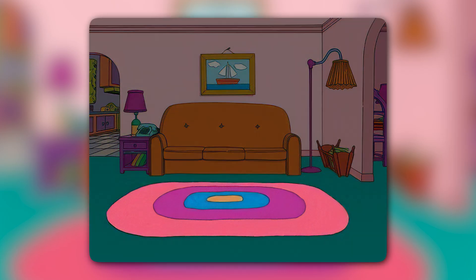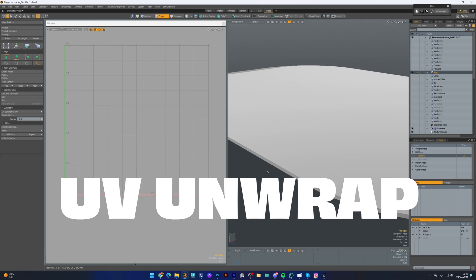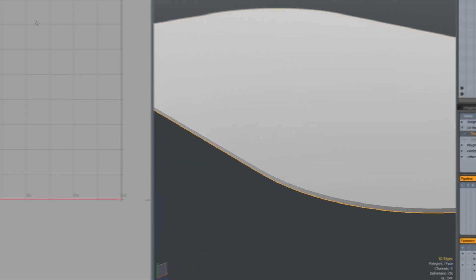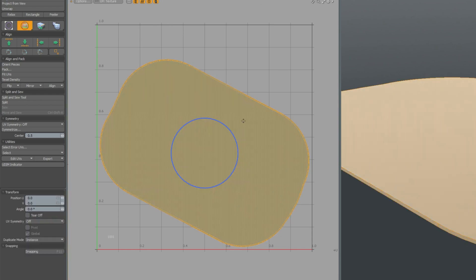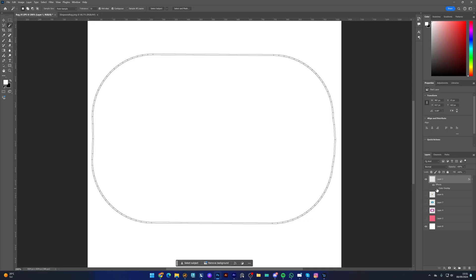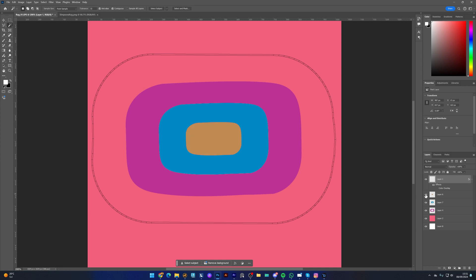For that iconic pink rug, I've used a different technique called UV Unwrap. It might sound complex, but it's pretty straightforward. First, I select the edges of the rug that I want to work with and then I unwrap it, which basically means flattening the 3D model into a 2D layout. This makes it easier to paint on. Once that's done, I'll take the 2D version into Photoshop and paint the design directly onto it, making sure it stays within the boundaries of those lines. And this way the design fits perfectly onto the 3D rug when I apply it back.